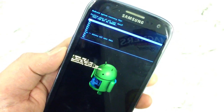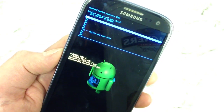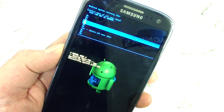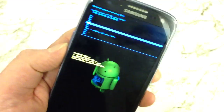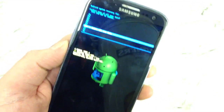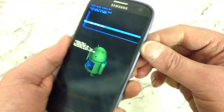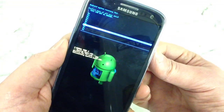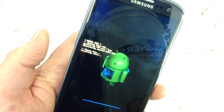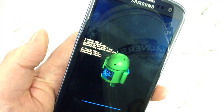It takes you into another menu where it says confirm wipe of all user data. This cannot be undone. You've got all these no's. Again, use the volume buttons to go down to yes, delete all user data. Again, the power button to confirm it. So if you press that, you can see the phone's now wiping.